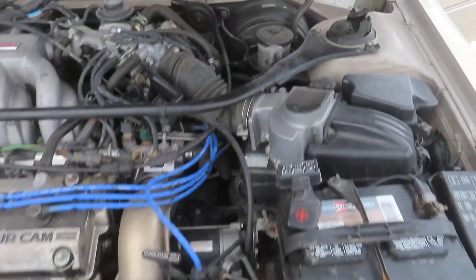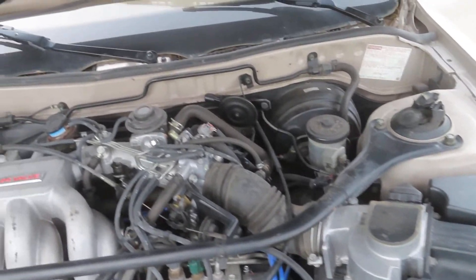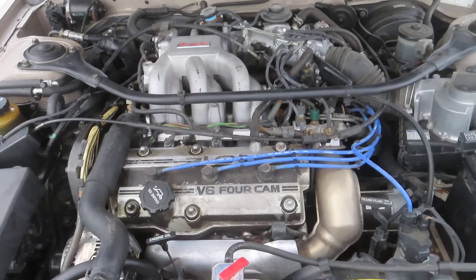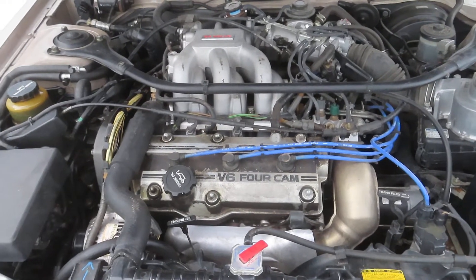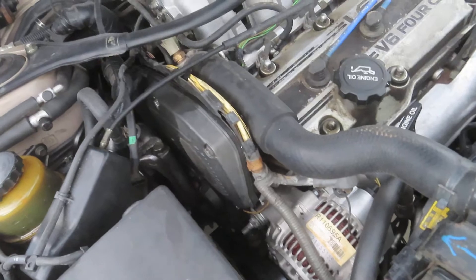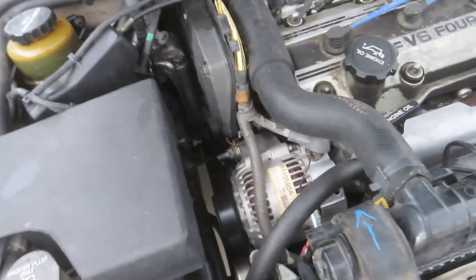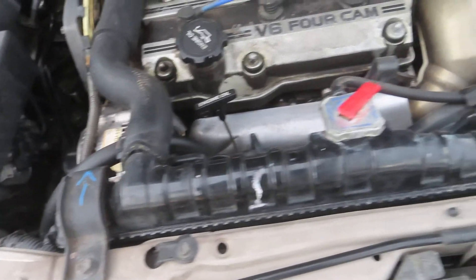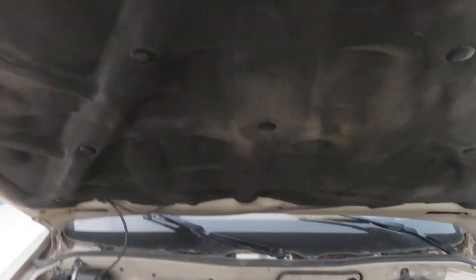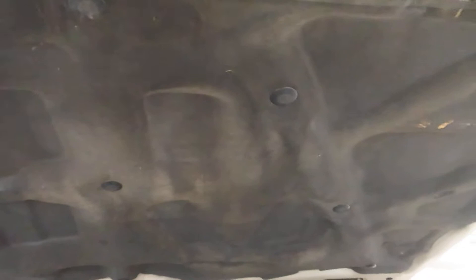Nice straight chassis. Expect to do either one head gasket, or you're probably going to do at least both while it's apart — that would make sense. The timing belt is new under there so you don't have to worry about that. The radiator was done about 25,000 miles ago. So that's what's wrong with this poor baby.